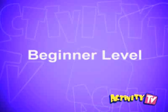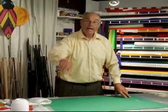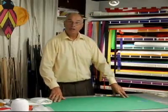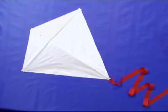This kite is beginner level. Get ready to make the kite that helped discover electricity. Hi, and welcome to Activity TV. I'm Cliff Quinn. Today I'm going to show you how to build a traditional diamond kite.